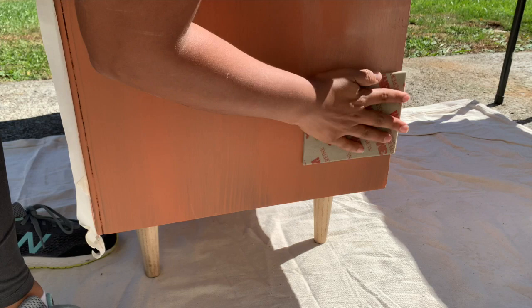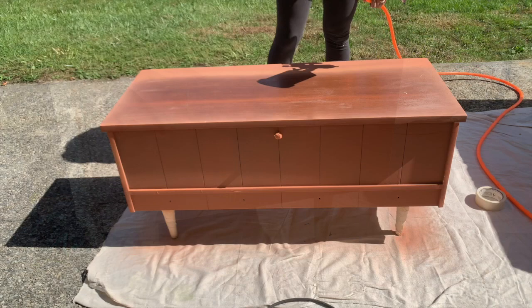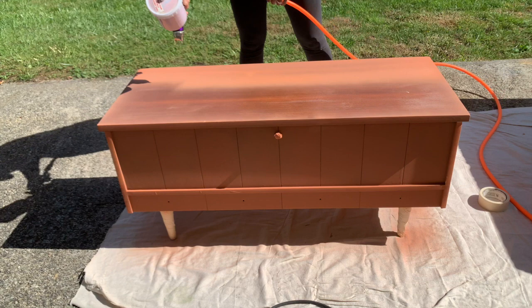I went ahead and sanded down between coats with a super fine sanding pad to minimize texture left behind by my brush. I'm also going to be spraying Lily Moon Paint — for this I'm using my pneumatic sprayer.